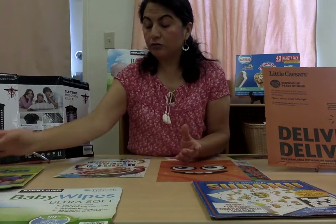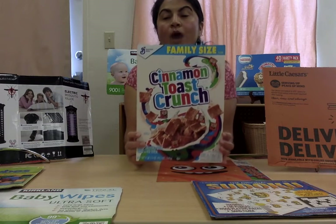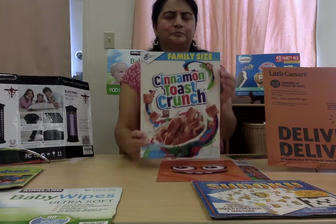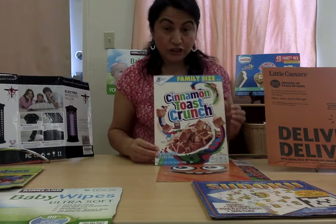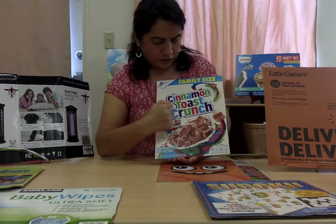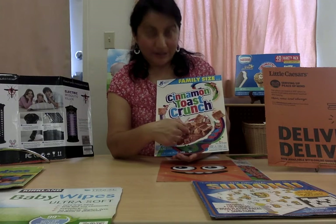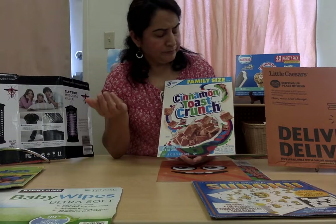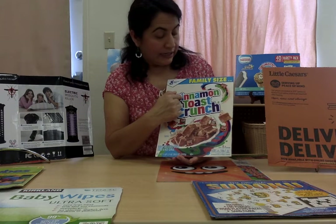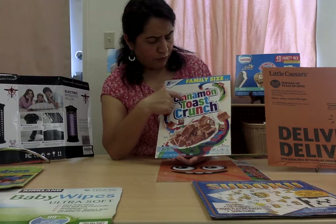I'm gonna pick another label to talk about. I have this one. What product is represented by this label? Do you know? What kind of product? Guess! Did you guess already? Let's go read the label — Cinnamon Toast Crunch! This is a cereal box. I want you to notice how they use different colors to write this cereal name — they use purple, blue, red, and green.